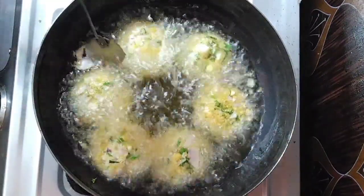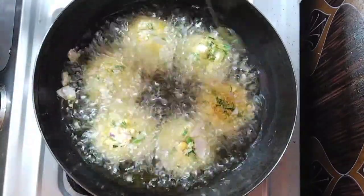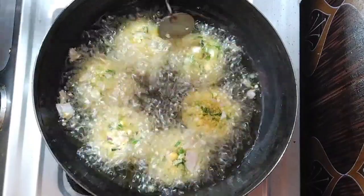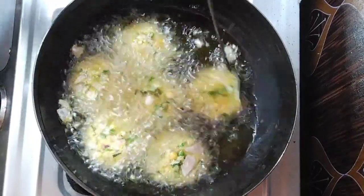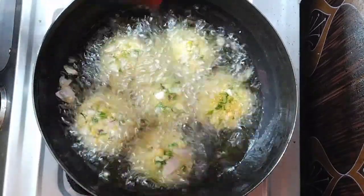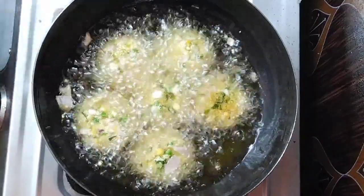Let's get to the top of the pan. Now we are going to make it a little bit more. We are going to make it a bit more. Now we are going to put the pan in.